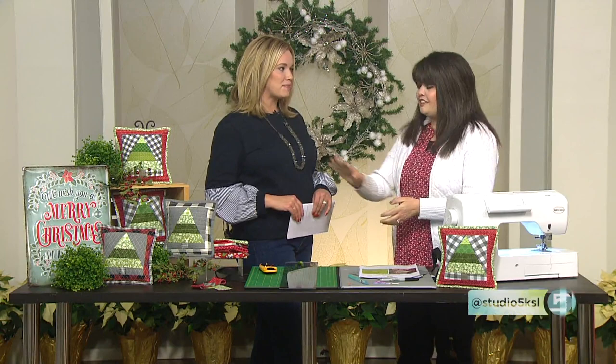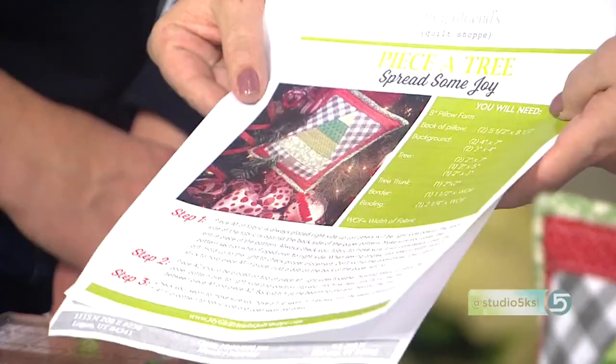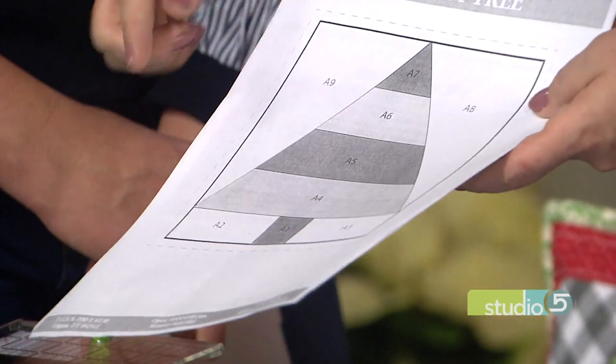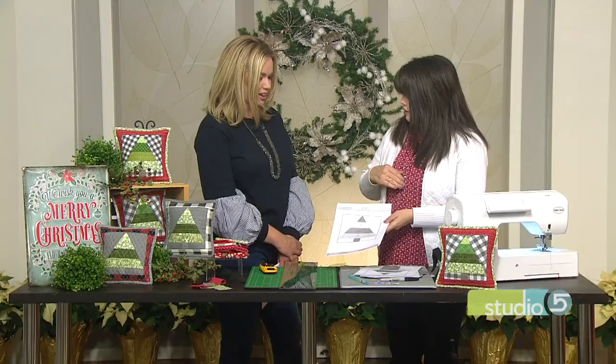The first thing you have to do is download the pattern. This is the free pattern on our website, and this is the paper that we're actually going to sew on. You can see that there's A1, A2, A3 — it goes in numerical order. That's the numerical order that you're going to follow with your sewing. It's sewing for dummies!